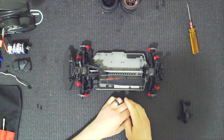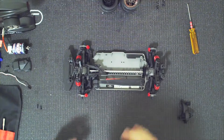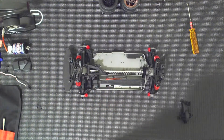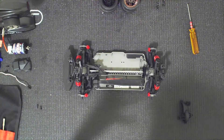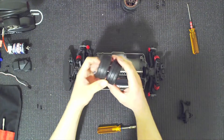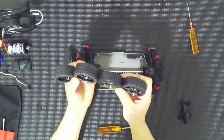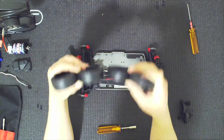Before I can mount this center cover — because it covers up the gears — I have to go ahead and mount the electronics, which I will do in the next video. But at this point, I could go ahead and mount the wheels. We have time, so let's mount the wheels. The wheels come as fronts and rears — you can tell because the fronts are narrower, and the difference is obvious when you're looking at them.